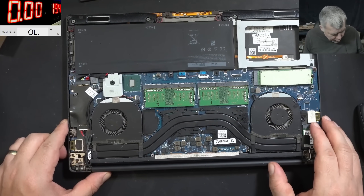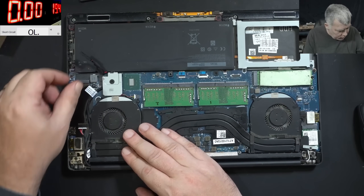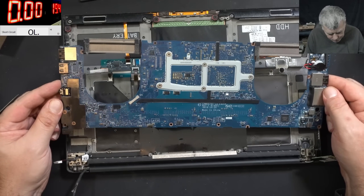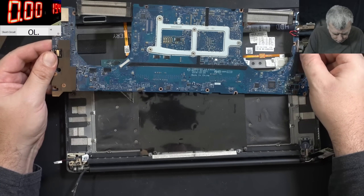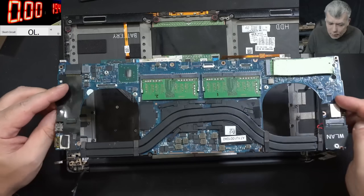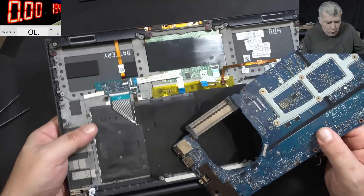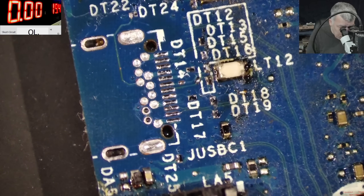Now let's go back to our repair. In order to reach the USB-C, we have to take the motherboard out - we have no choice. Give me a few minutes to take the board out. The motherboard is out. The USB-C port is missing. I'm looking here and I can see a switch - what's the story with that switch? I can't see that switch being triggered by anything. If anyone knows what that switch is for, let me know in the comments.